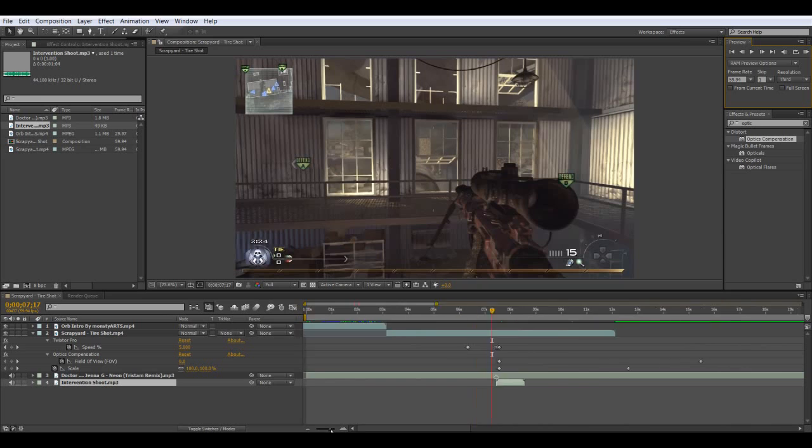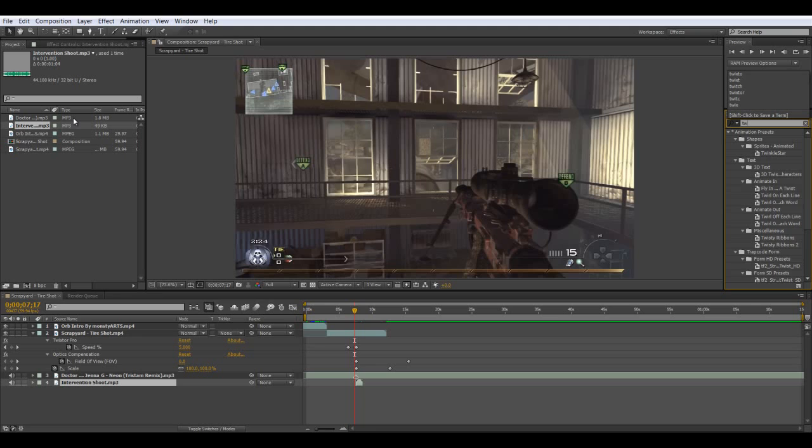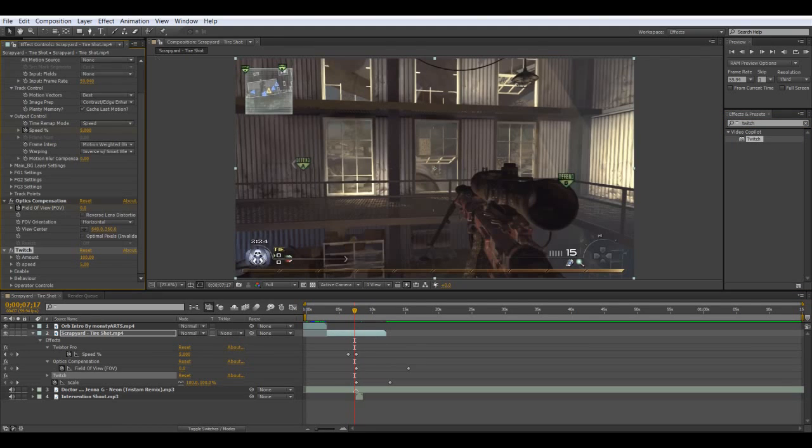So that looked good by itself, but we're going to make it look better because that's what we do. We're going to add Twitch — it's a plugin you need to get, and it's easy to get.